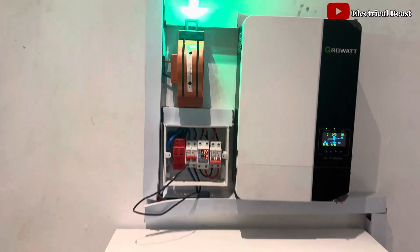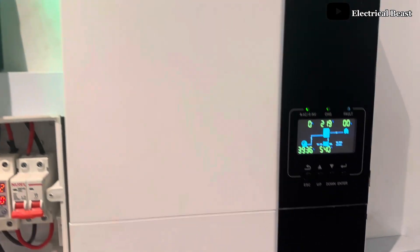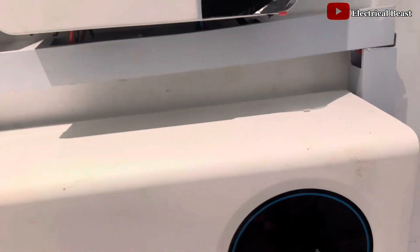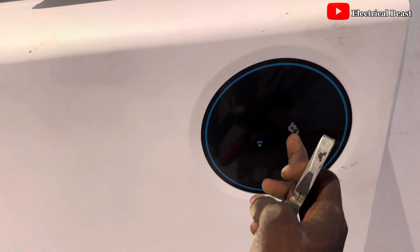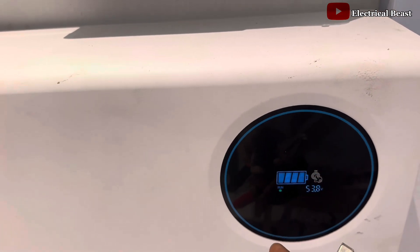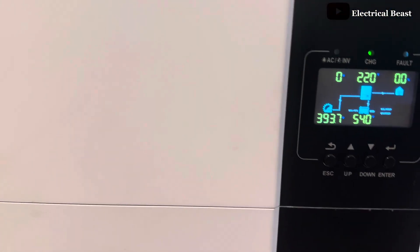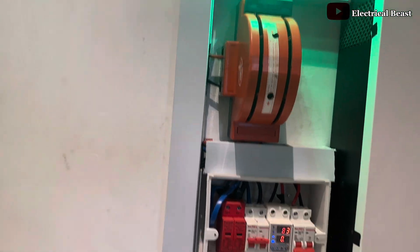This is a completed solar system installation involving a Growatt 5 kilowatt off-grid inverter, and also a 10 kilowatt lithium battery from Seawatt. As you can see, we have 98% on the battery, 99 hours estimated, 53.8 volts. Everything is well connected.